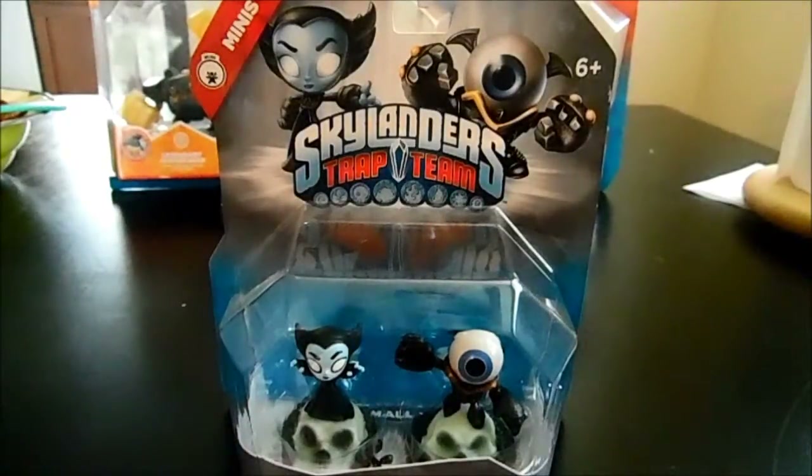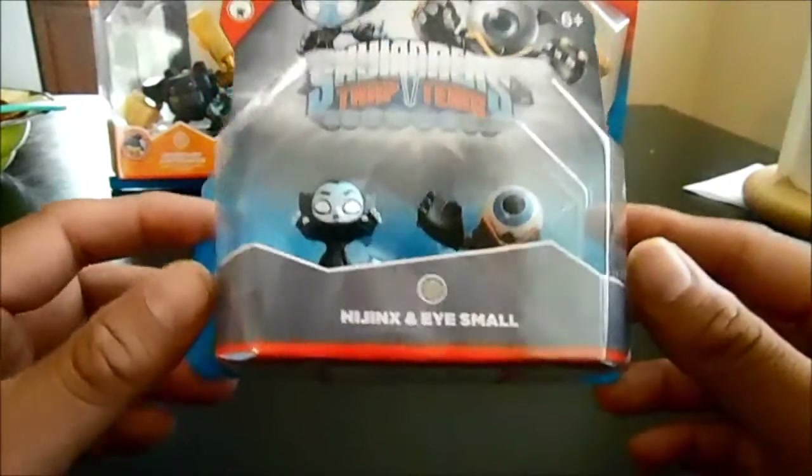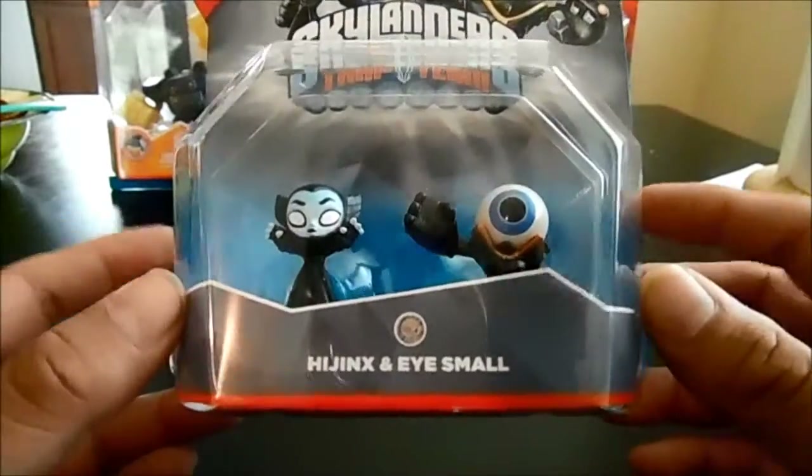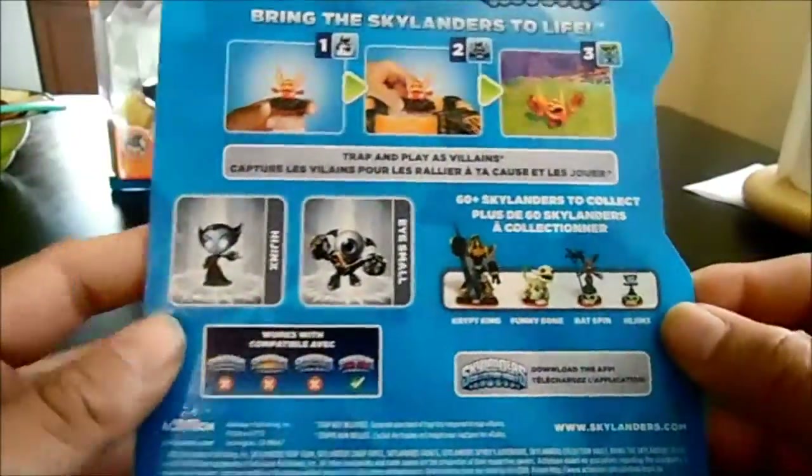Hey guys, I'm back with another quick unboxing video. This time I did pick up more minis — I picked up Hijinks in a small pack, pretty cool, really awesome.